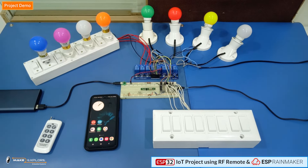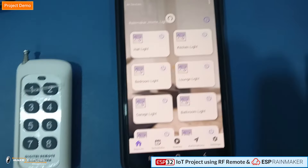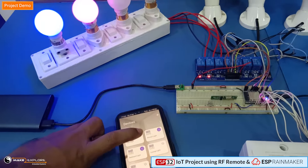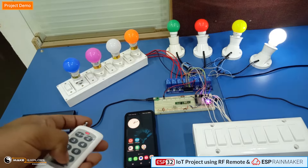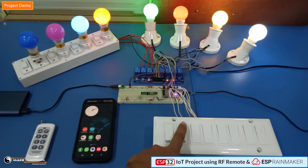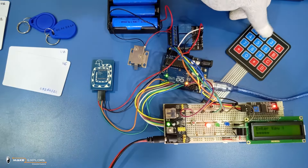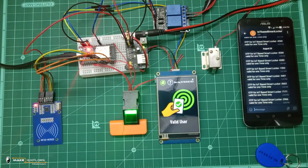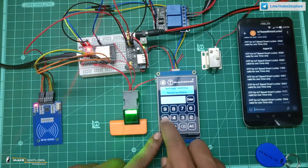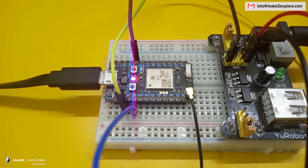So in this way we have seen a DIY home automation project in which we controlled home appliances using the ESP Rainmaker app, Google Assistant, Alexa, RF remote, and also via manual switches. In the future we will try to make more projects using the amazing platform of ESP Rainmaker — stay tuned for more projects and tech updates. If you face any difficulty replicating our DIY projects, feel free to ping us on Telegram or WhatsApp, or send us an email at info@maketoexplore.com. We would be happy to help. Thank you.